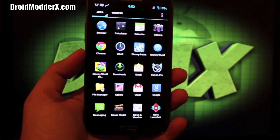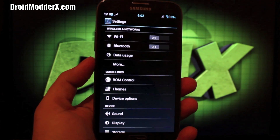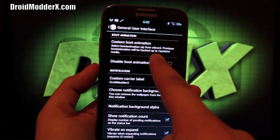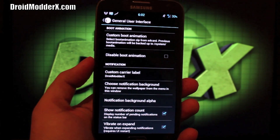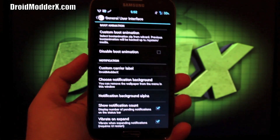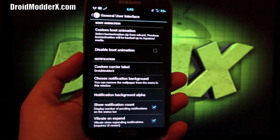This ROM comes with everything that you know and love from AOKP. We'll jump into ROM Control — go to Settings and ROM Control. The general UI has lots and lots of settings. You can add a custom boot animation — you'll have to download a bootanimation.zip from the internet, throw that on your SD card, and you'll be able to flash that from here. You can disable the boot animation altogether. I just stick with what it comes with — I actually like it, it's pretty cool.